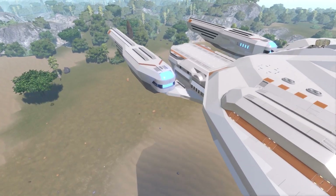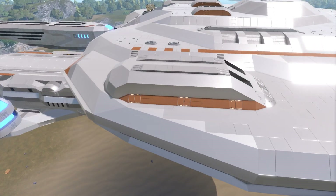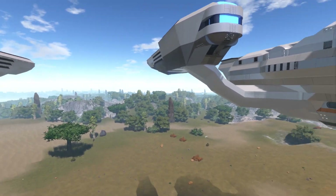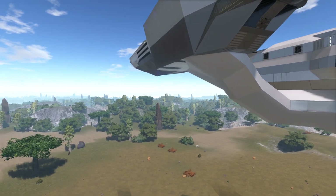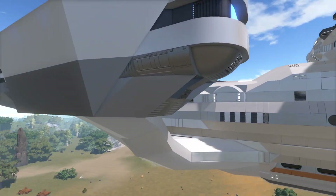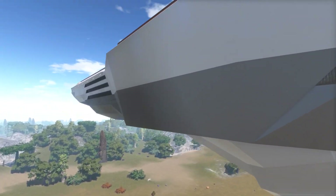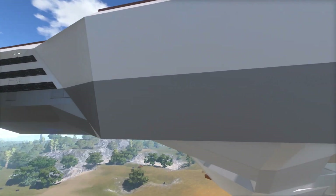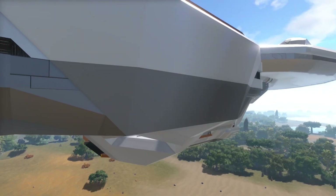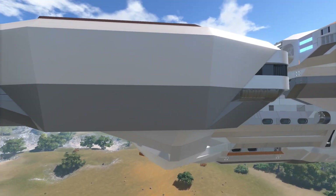I keep looking at the nacelles thinking about how to add more launchers while keeping them tucked away and hidden with a line of sight. The only way I can think to do that is modifying the side area and trying to put in another two launchers per side somewhere in there, though that area is pretty flat and boring right now.